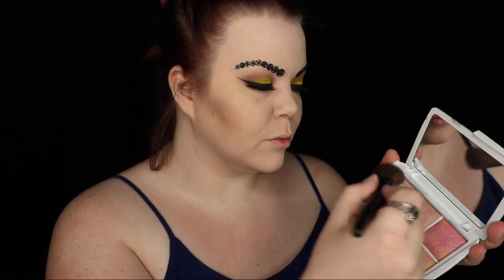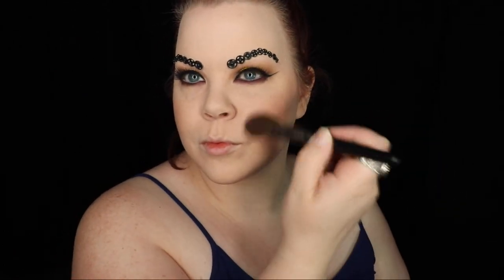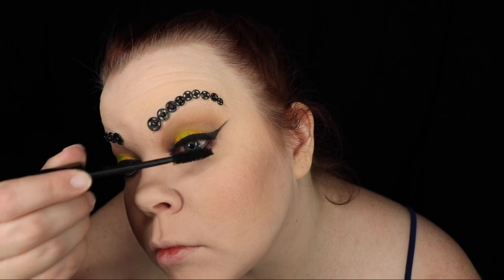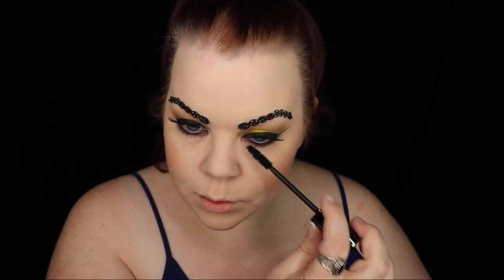I couldn't resist using the blush from the Hourglass palette, so I just used the same brush to dust a little on my cheeks. I used Urban Decay Perversion Mascara Top and Tails, and then I stamped the mascara wand itself onto my lower lash line for a neat, grungy effect.